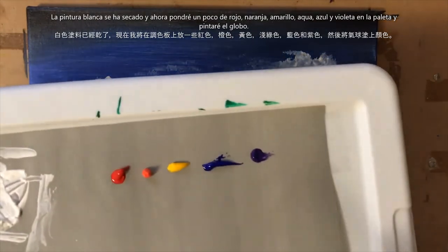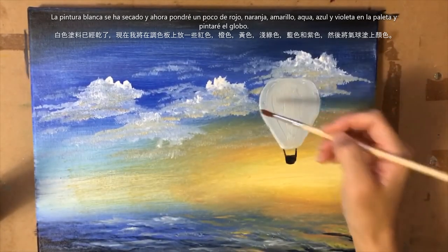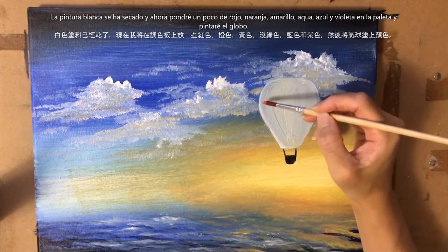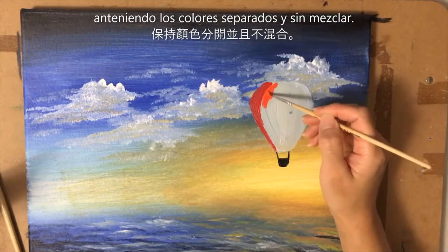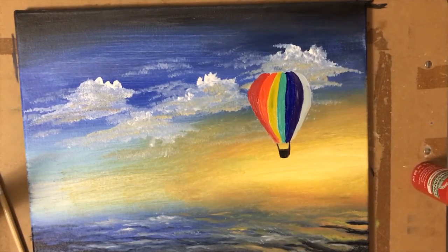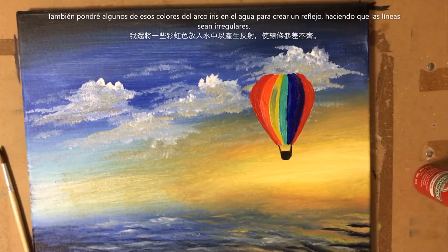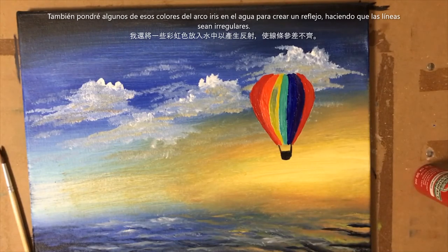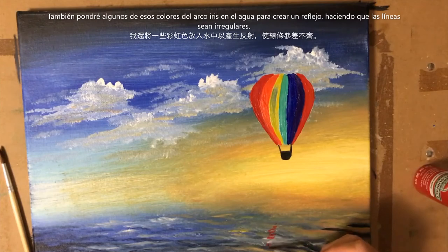Now I just have some red, orange, yellow, blue, and violet on my palette and I'm going to paint my entire balloon. You can always draw some lines first if you're not exactly sure where to paint. Keep the colors separate and not mixing them. With the leftover paint, you also want to throw just a little of that balloon color into the water, so grab a little of each color and make very jagged lines there.